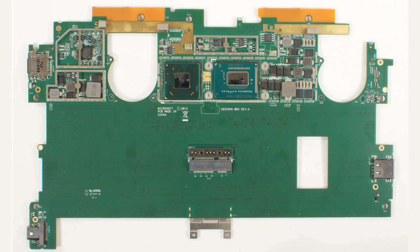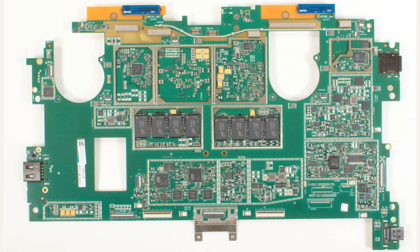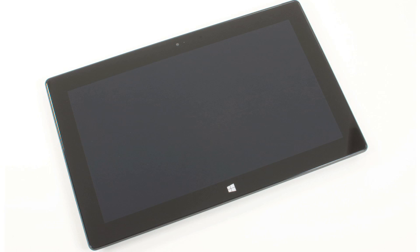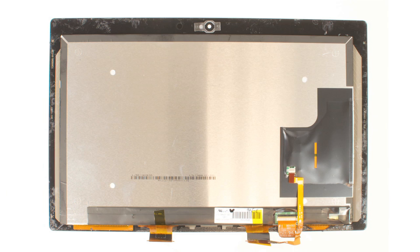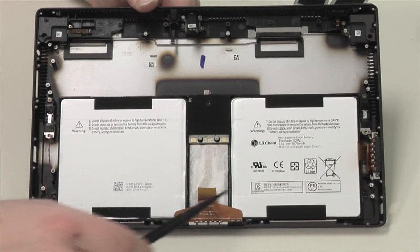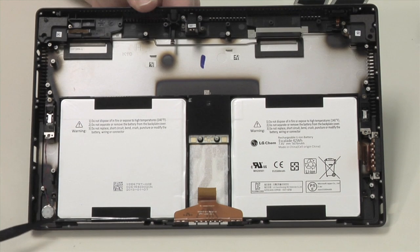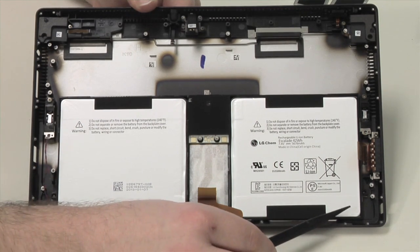Given the Surface Pro's Core i5 CPU, it's not surprising that the main board looks more like that of an Ultrabook rather than a traditional tablet. At this point, our teardown is pretty much complete. Like the Surface RT, the LCD and front glass panel are basically fused together, and separating them isn't practical. The battery is held to the back cover with a lot of adhesive, and there's nothing under it, so I'm just going to leave it in place.